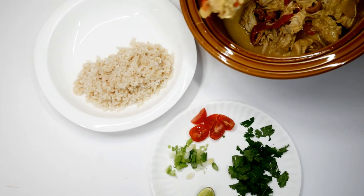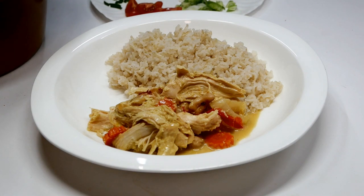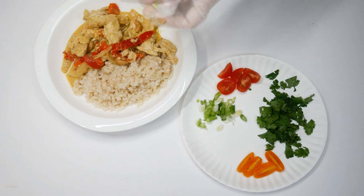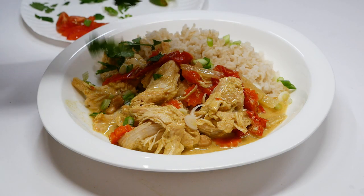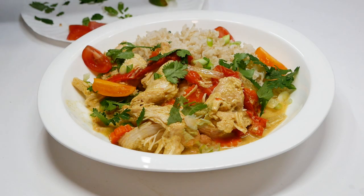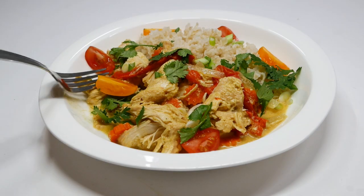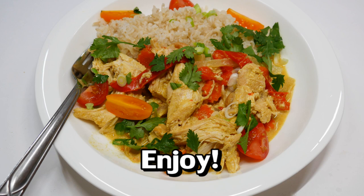I serve it with a little bit of brown rice. If I have a lime I like to finish it with a squeeze of citrus juice, and then I'll grab cilantro and green onions from the garden along with some cherry tomatoes — and there you have it. It is so delicious. I hope you can give this a try and enjoy it as much as we do. Thank you so much for watching and y'all have a beautiful day.